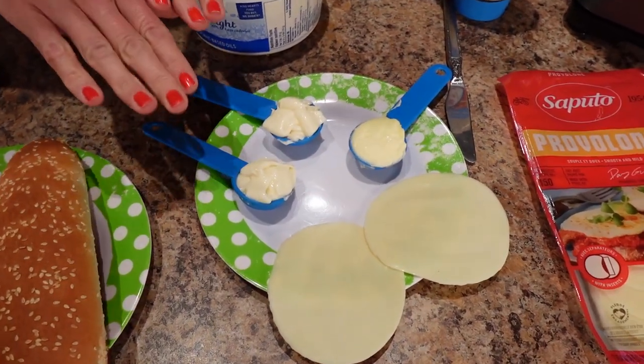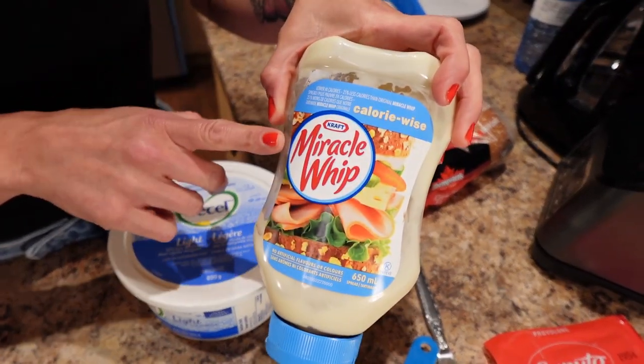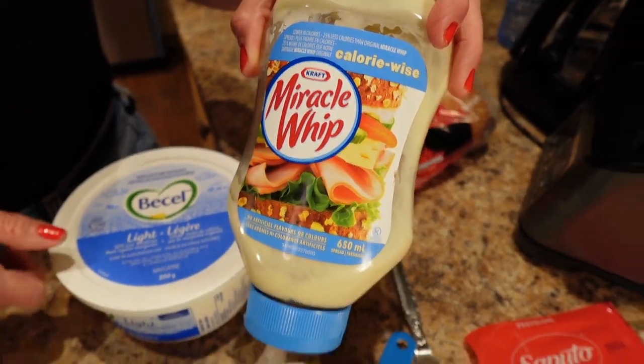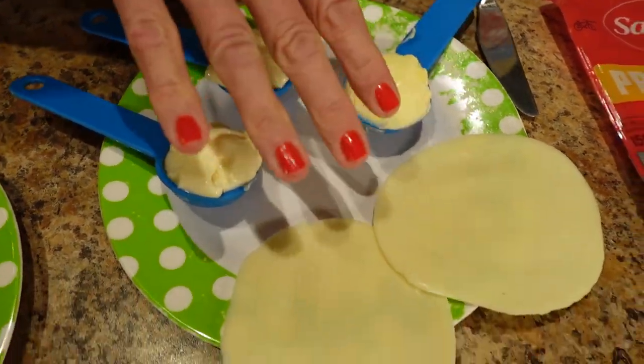Then I need two tablespoons of light Miracle Whip divided, because I'm making two — one for me, one for Sassy. I'm using the light or calorie-wise Miracle Whip. I need a tablespoon of light margarine; my favorite is Becel Light. And two slices of provolone cheese.